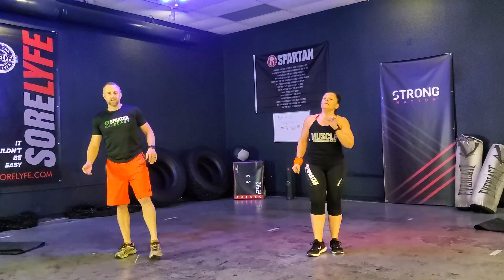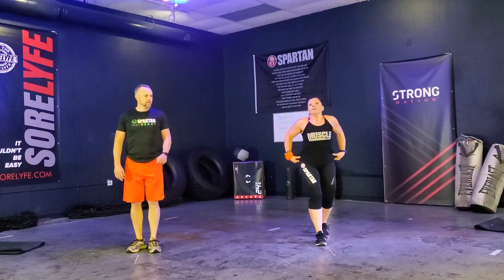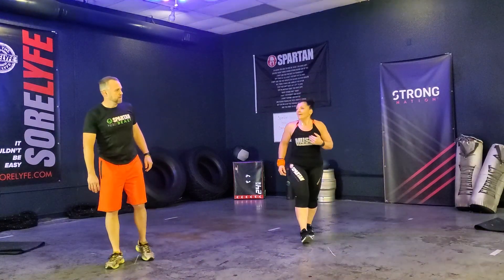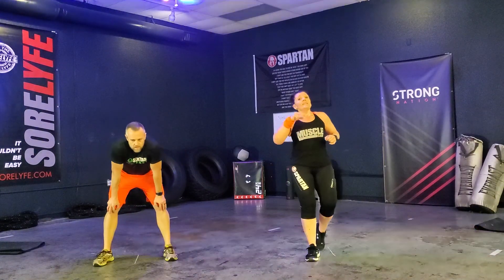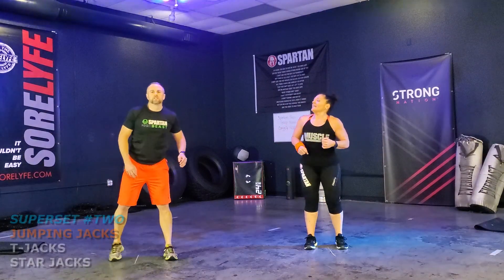Just a reminder — your speed, make it your workout. You don't have to go as fast or as slow. Your workout. That's our first set. We've got the second set coming up right now with jumping jacks.